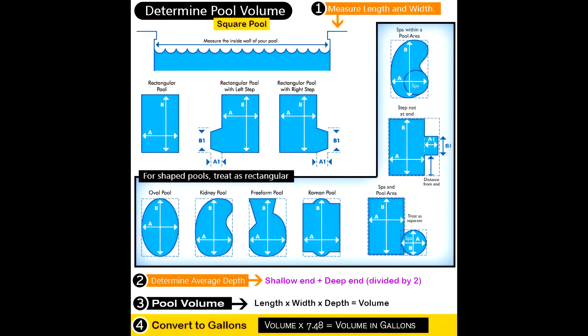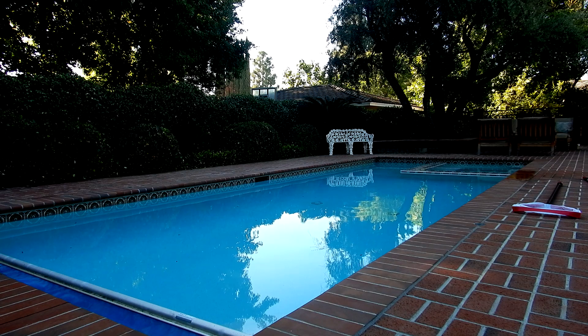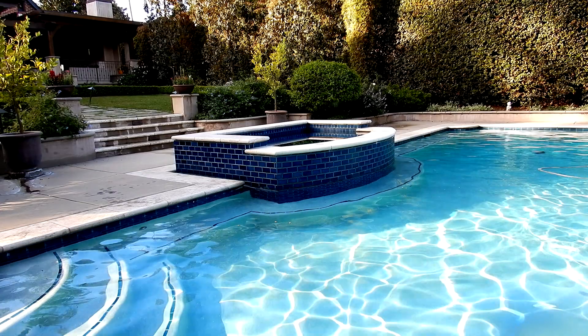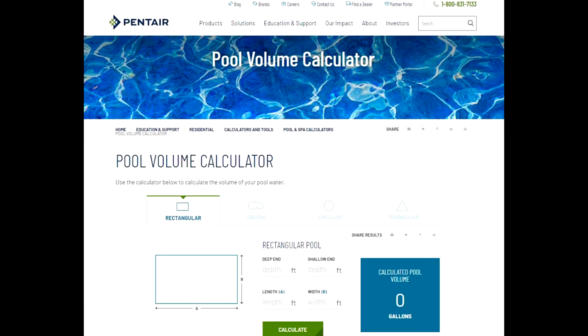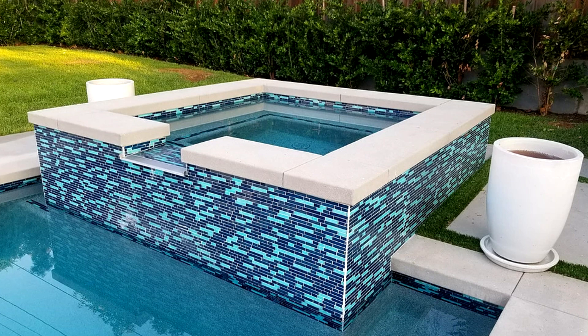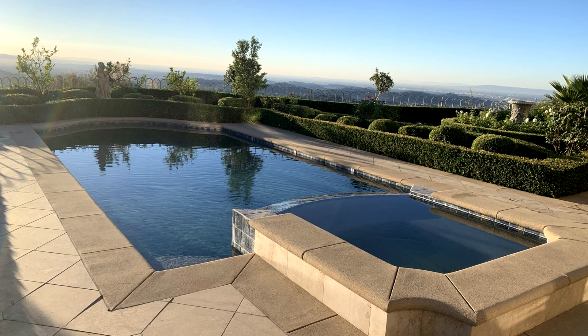You also want to calculate the gallons of water so you know how much salt to add. You can get within about a thousand gallons plus or minus using different formulas or online calculators. Here's a basic formula: add the depth of the shallow and deep ends and divide by two, then multiply length by width by depth to get the volume, then multiply by 7.48 — the volume of one gallon of water. If you have an attached spa, calculate its volume and add it to the total pool volume.